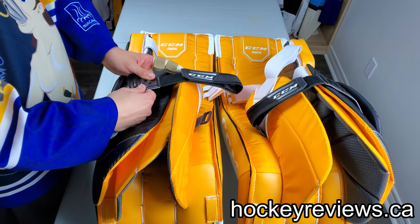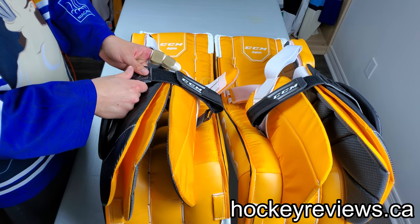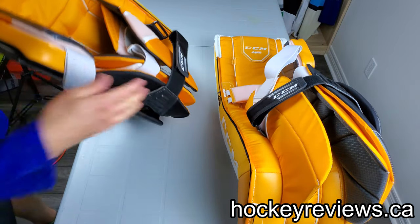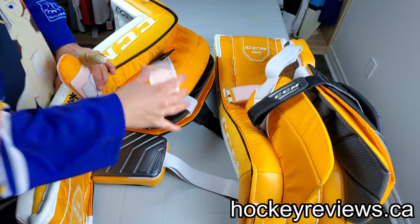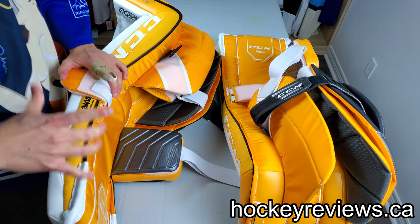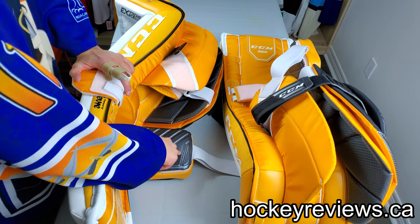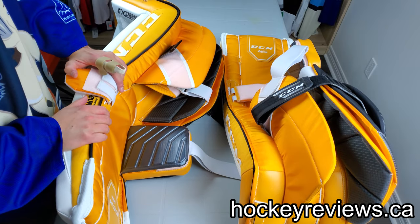I really liked this material — I don't know exactly what it is. It showed up on their new Premier chest protector as well and is used on the knee block. It feels like a more durable, almost rubbery material. It's kind of soft but it still works really well for what it is, gives a bit of grip. I'm a huge fan — good job on CCM's part for that. It first showed up on the Premier and it's something CCM is doing differently, which is good.